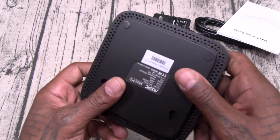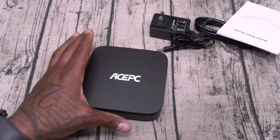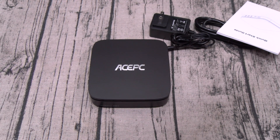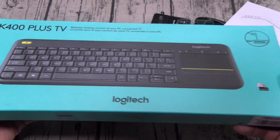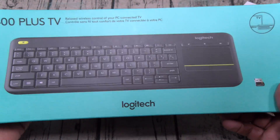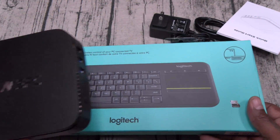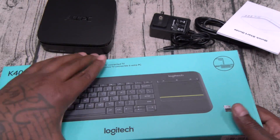Matte finish on this — no fingerprints, super lightweight. You could drop this easily in any bag. Now, let me show you one more thing before I take this upstairs and connect it. I also bought one of these — a Logitech K400 Plus TV keyboard with a trackpad. This was about $30. So when I travel, all I got to do is drop this keyboard and the PC in my bag with the cables, and I got a desktop on deck.